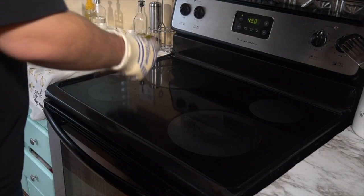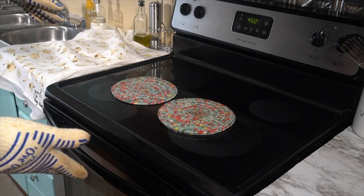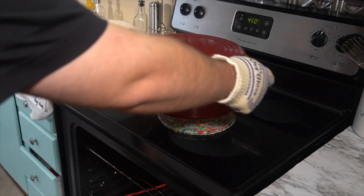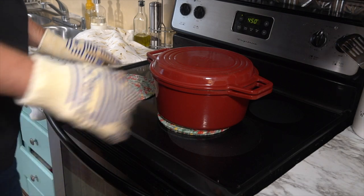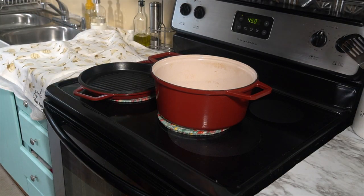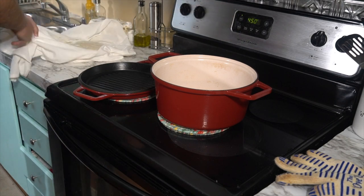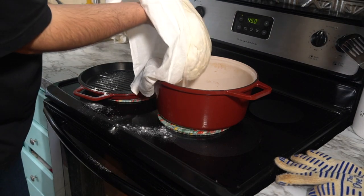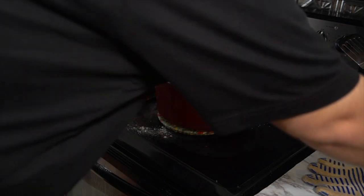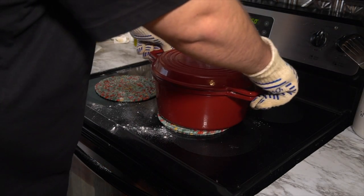Once the dough has risen for two hours, preheat your oven to 450 degrees and put a large Dutch oven inside the oven as it preheats, so it's going to be very, very hot. Go ahead and pull the Dutch oven out. We're going to very carefully transfer the bread into the Dutch oven — be very, very careful while you do this. We're going to take the dough and just slide it on in there, just like that. Let's get the oven gloves back on.